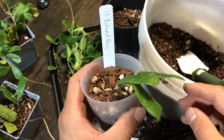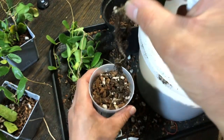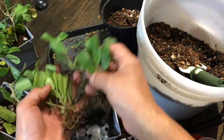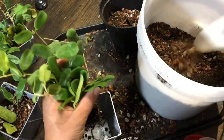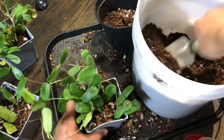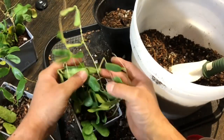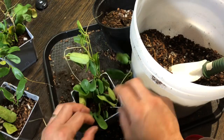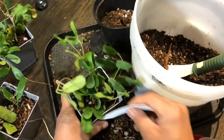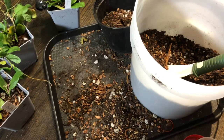Oh, this is one plant — pretty good size. I had this Rotundiflora a long time ago, so I think I'm gonna put this one up together with the other.